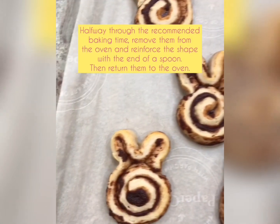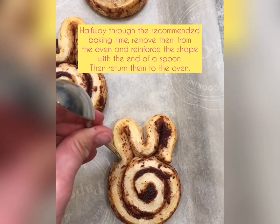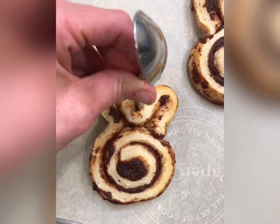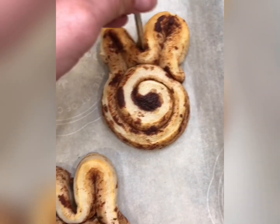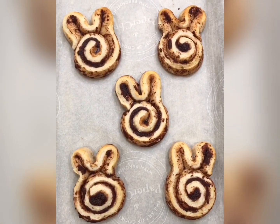Okay, halfway through the baking time, take them out. Take a spoon and just kind of reinforce the ear shape — it's hard to do with a camera in your hand, but take your spoon, just the end of the spoon, and put it between the ears just to reinforce it. Then you'll want to put them straight back in the oven to let them continue baking. Super cute!